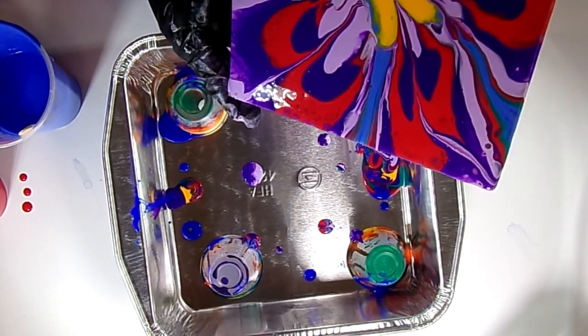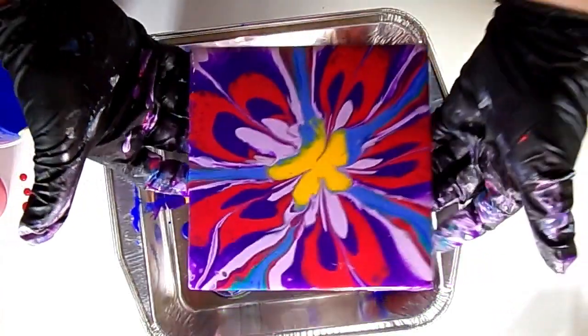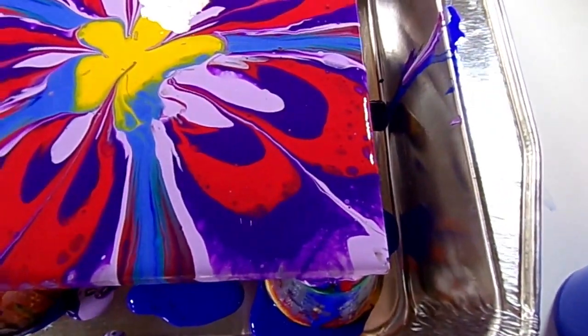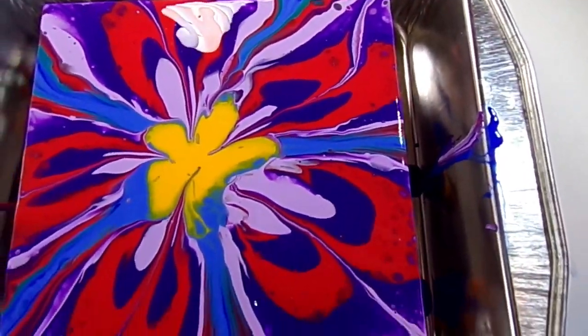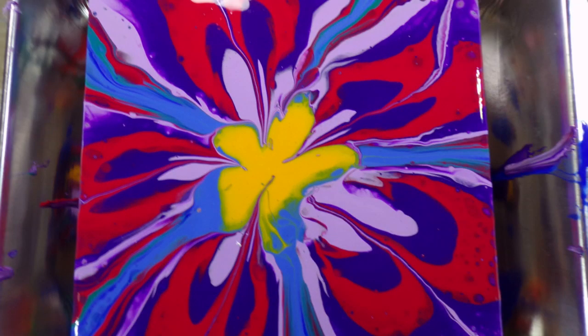With this technique, you don't want to tilt it too aggressively or you may slide it right off the edge — just very easily tilt to each side. That's kind of an abstract flower. On a larger canvas you can see the full definition of the flower a bit more, but on these smaller six by six tiles it looks neat as well.